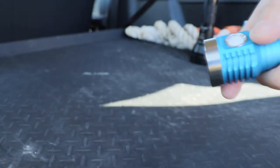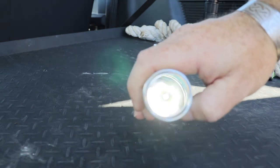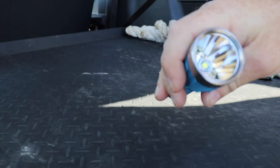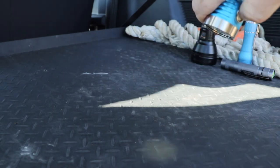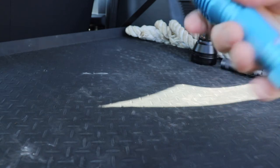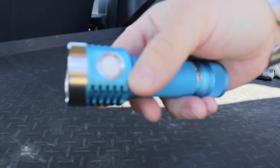You can do lots of fancy things such as lock the light out from the UI - four clicks for lockout - and that will give you a momentary mode on the switch as well. I believe it's supposed to give you two different outputs on the momentary. Based on other Anduril lights I've used, one click would give you one output and two clicks a slightly higher one, but on this light they seem to be exactly the same. I'm not sure if you can configure that or if it's something peculiar to this particular emitter.